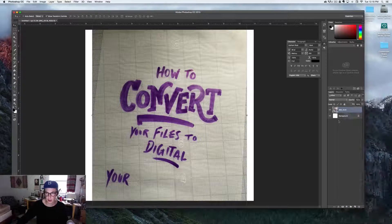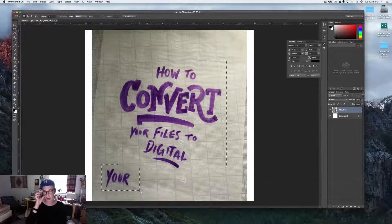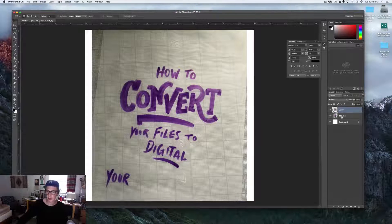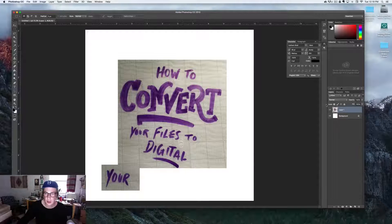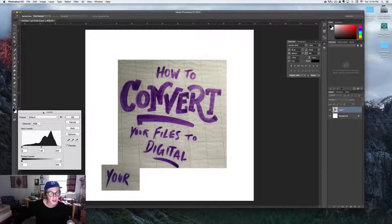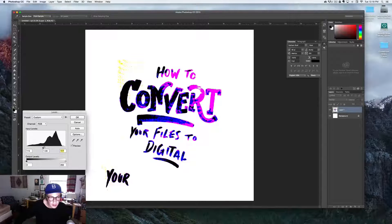Get your marquee tool — which is M — and drag around the whole purple part of the drawing. To add to your selection, hold Shift and draw another square and it'll become part of the original selection. Then use Command+J to separate your selection onto a new layer. It made that new layer and you can just delete the original one. Then open up Levels with Command+L and play with those levels — bring the darks down and the lights up.